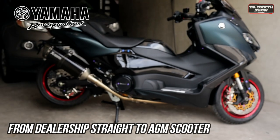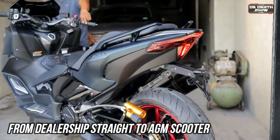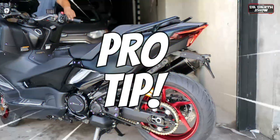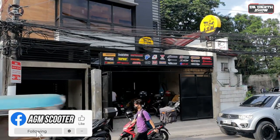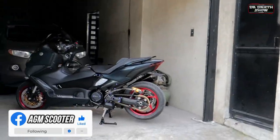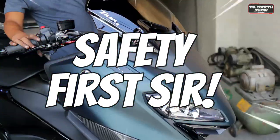This brand new T-MAX was released from the dealership and brought straight to the shop for upgrade and modifications. Pro tip! If you desire to go ahead with modification, choose a reputable shop and collaborate closely with them to achieve the desired result while maintaining the vehicle's safety and performance. Safety first!